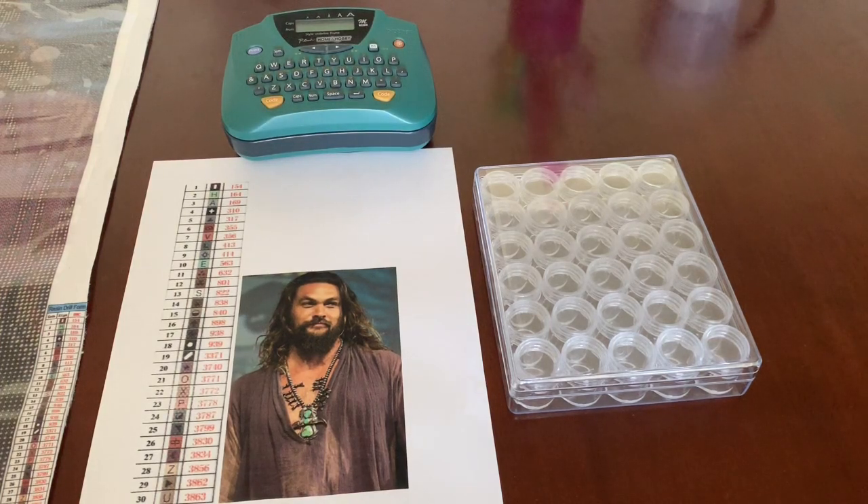Hi everybody, this is Natalie and welcome back to my channel. Today's video is going to be how I kit up a diamond painting. This diamond painting was ordered off of AliExpress. I do kit these up a little differently than I would from, say, Diamond Art Club or Diamond Dots, which I'll show in another video. From AliExpress and similar companies, I kit these up differently, which I'm going to show you now.